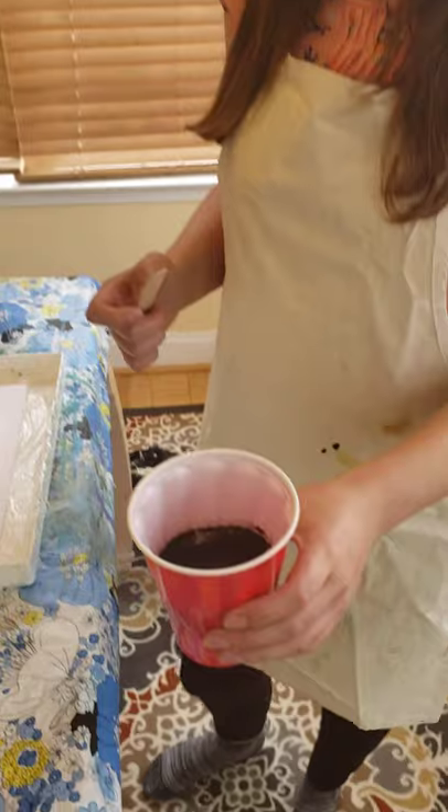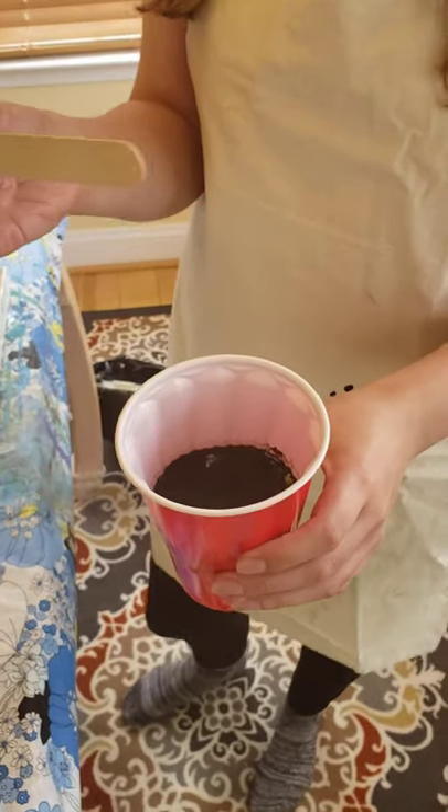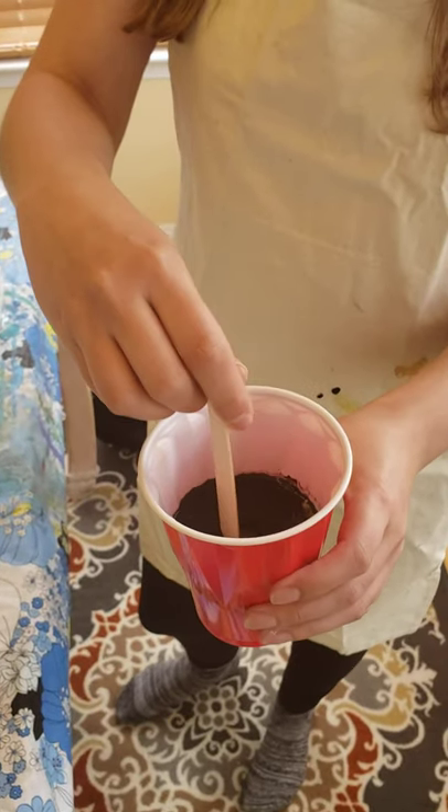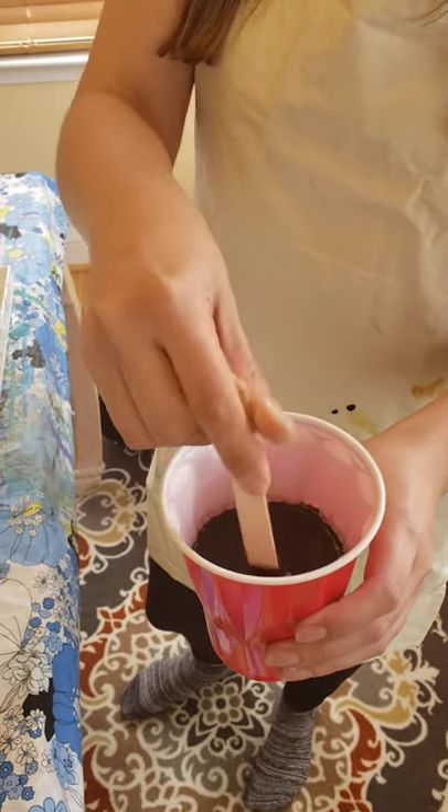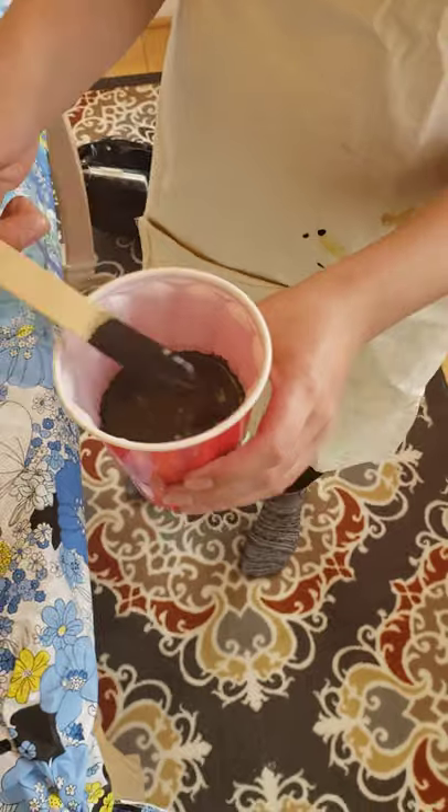So once you have all that together, I've poured it into the cup and I'm using a popsicle stick, and I'm going to just cut the paint in different directions so it mixes it up like that.